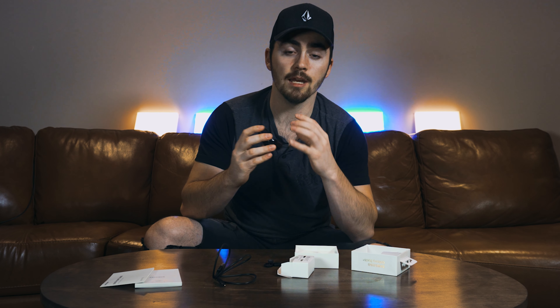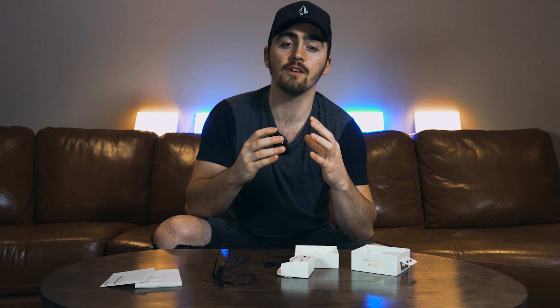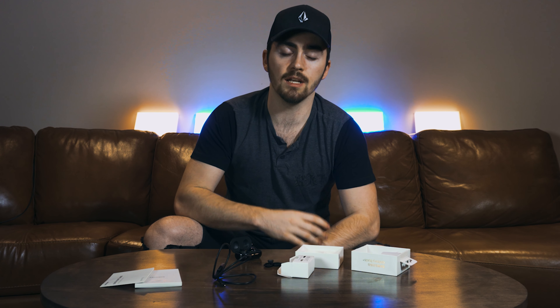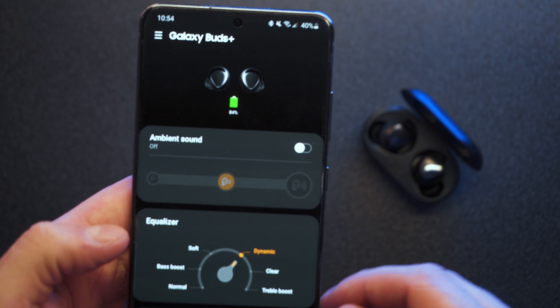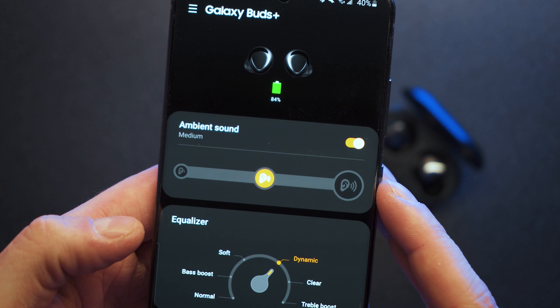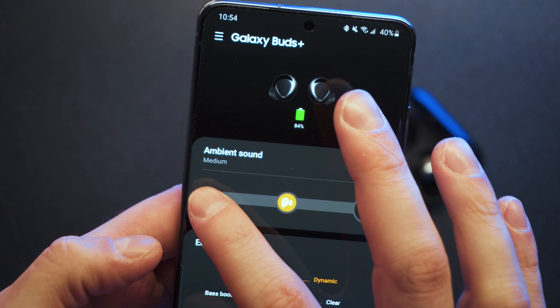They're marketed as having two-way speakers for rich sound, and in my experience that's true. These have very dynamic sounding speakers, especially if you go into the Galaxy Wearables app and change your EQ to dynamic — that makes your music just pop and it sounds really great. These also feature triple mics which are great for clear calls. There's also an ambient feature which lets you hear the world around you while keeping a tight fit in your ear, similar to what the AirPods do but not what the Powerbeats Pro do. In the Galaxy Wearables app you can control how much or little you want to hear, with three settings for ambient mode.